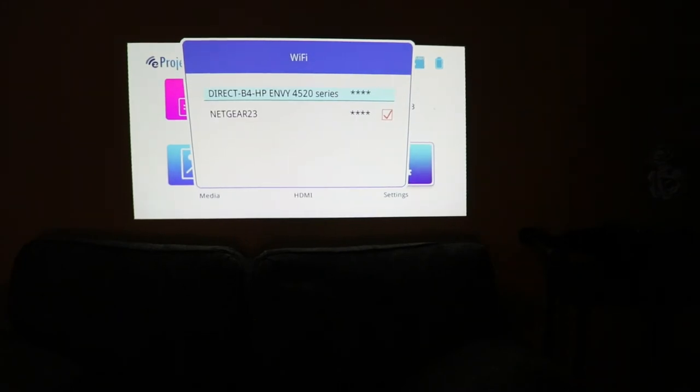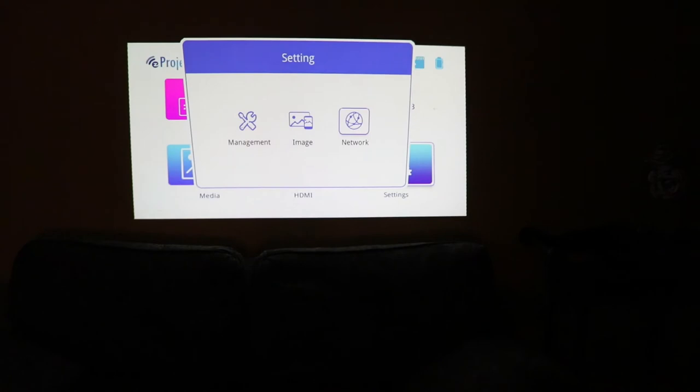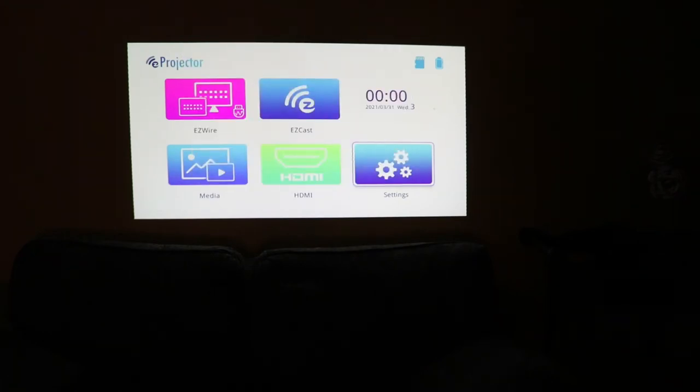This will connect directly to my WiFi. If I want to connect to WiFi, I can go there, and maybe I can watch movies right off of my WiFi connection. But I'm more interested in going right off of this SD card we have in there. So let's watch a movie.